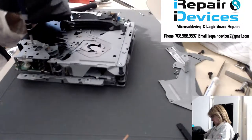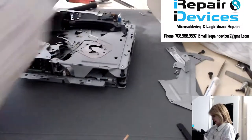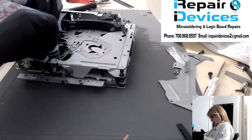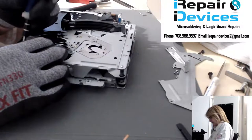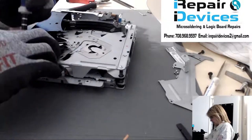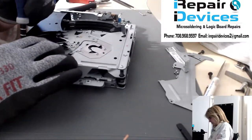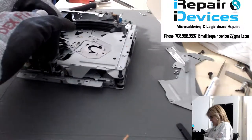We've got three screws we need to remove from here. There are several ways you can replace this switch — you could do it with everything intact, but I don't like that because the material is aluminum, and it's very thin. You don't want to bend it because the gears and levers ride along these parts, and any wrinkle will throw everything off balance. I like to take it all the way off the board.